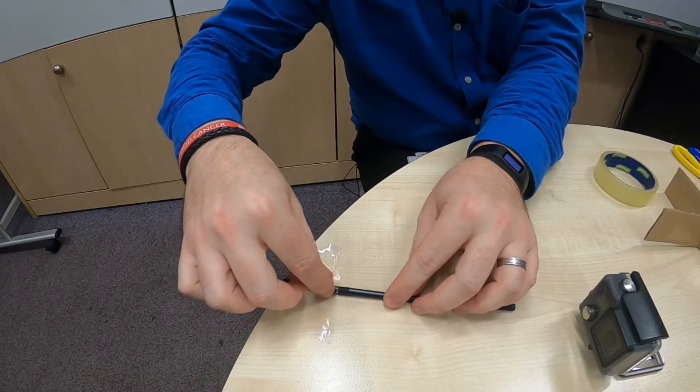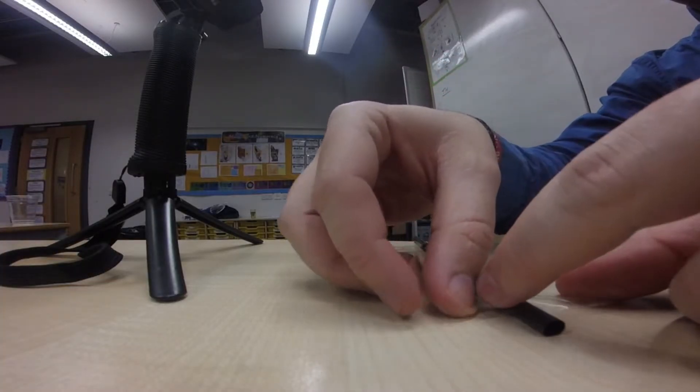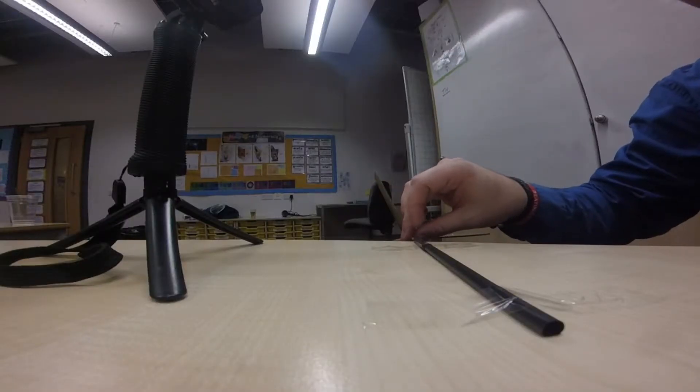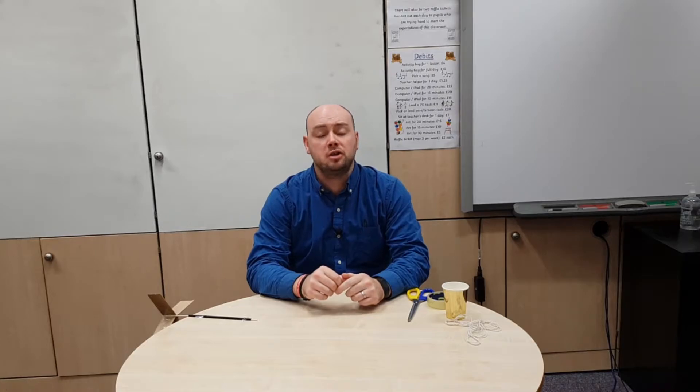To do this, I'm going to tape the plastic straw to the edge of the desk and feed the wooden skewer down through the straw so that my sails are hanging off the edge of the desk. So now that's the first part of my wind turbine set up. But before I go on to the next step, I want to check and make sure that it will actually spin when it is blown by the air. I have a hair dryer sitting to the side — I'm going to turn it on and see if my wind turbine actually spins in the air.